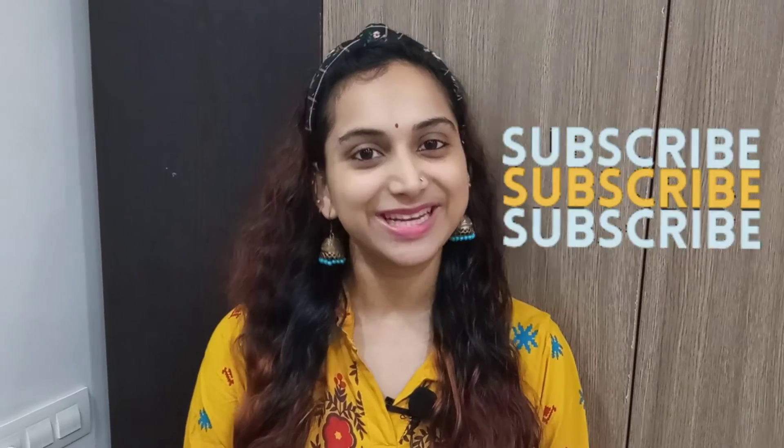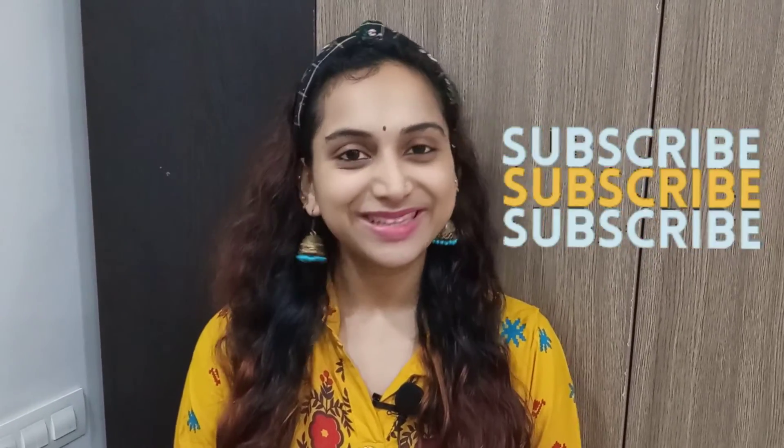If you like this video, please like this video. If you like this channel, please support me. Bye bye!